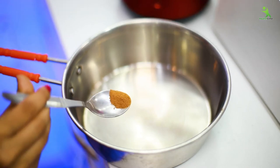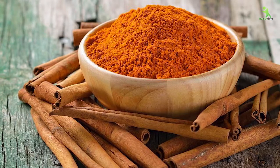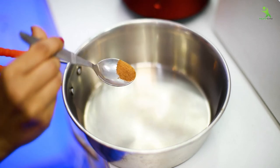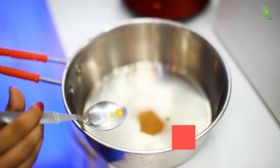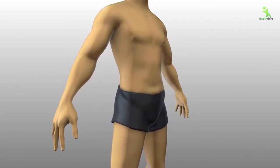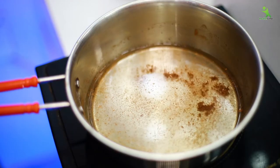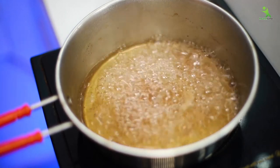Now we will take a bowl and add one-fourth teaspoon of dal-chini powder. If your child is less than 18 years old, you can reduce the quantity of dal-chini. You don't have to take excess dal-chini powder — just one-fourth teaspoon. We will add hing with this. Now we will add one glass of water and boil it properly until the water reduces to less than one glass.